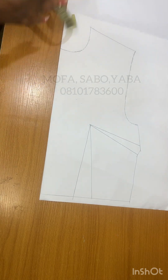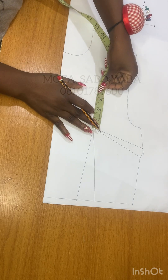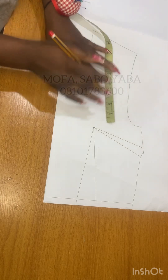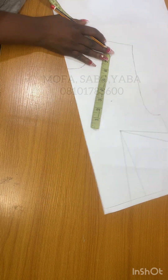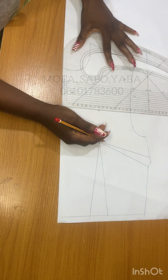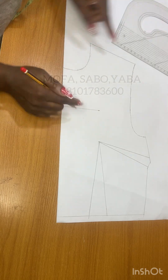For the neck depth, you're going to measure your bust radius plus one inch if you don't want your cleavage to show. But if you want your cleavage to show, you just mark your bust radius from the bust point upward, like the way you see me doing in the video. Then get the set square side of your pattern master to draw a straight line.